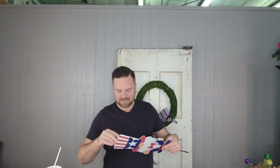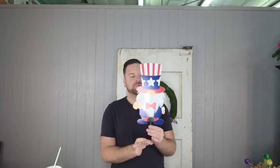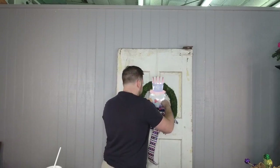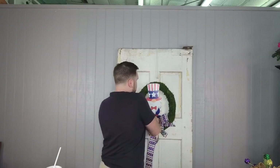Here's this super cute little gnome sign — gnomes are super popular right now. I'm not a huge fan of gnomes personally, but so many people love them, so it's always great to have a couple of gnome wreaths in your designs, especially with holiday and seasonal stuff. I'm going to take this little sign and stick it down into the wreath right behind the bow — make sure it goes in there well.